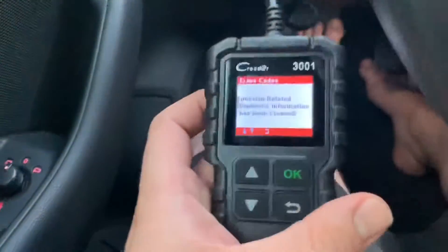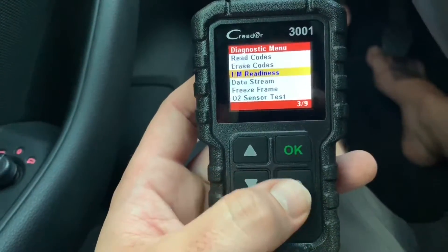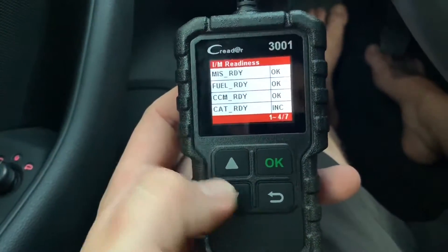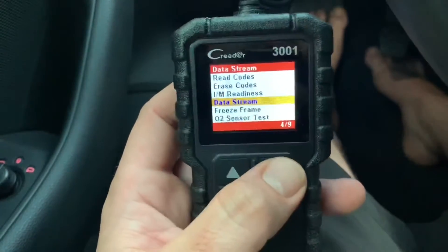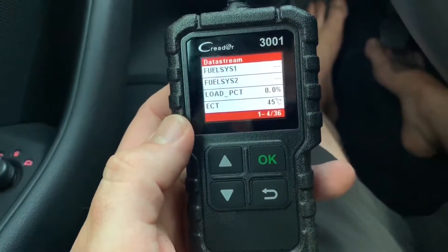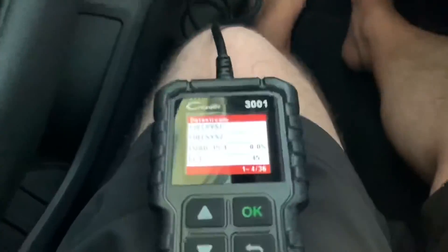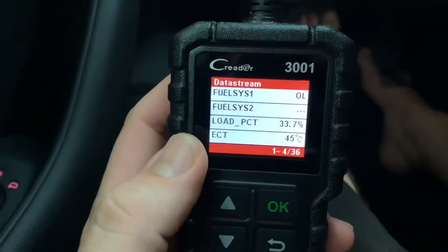Good — codes have been cleared. Now let's look at 'I/M Readiness' — here we can see since DTC cleared the drive cycle status. Everything looks okay. Now let's go to 'Data Stream' — get supported data stream, loading. Here we are: these are the live parameters. Everything is at zero, ECT is 45 degrees Celsius. Now let's start the engine.